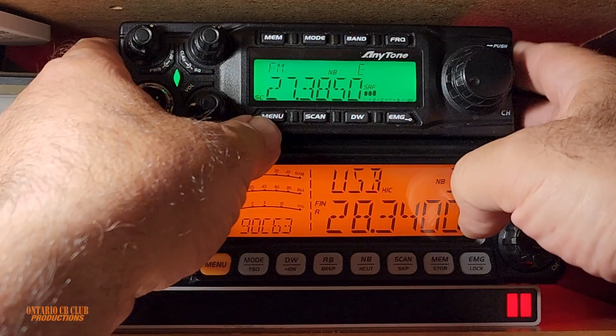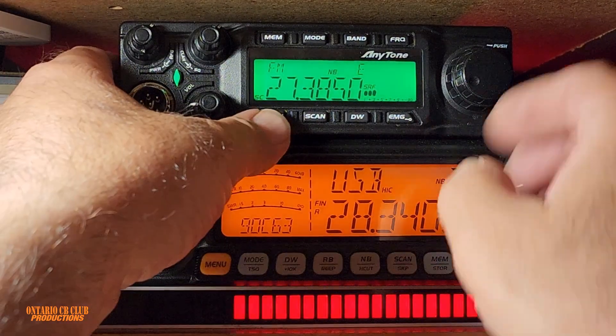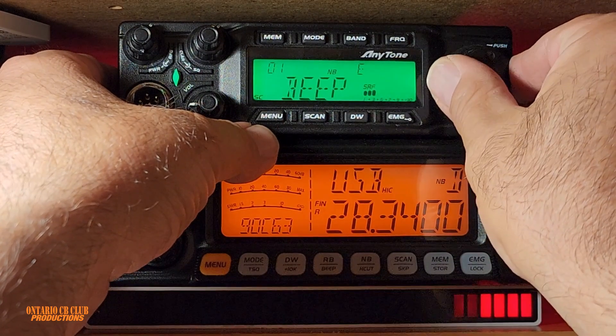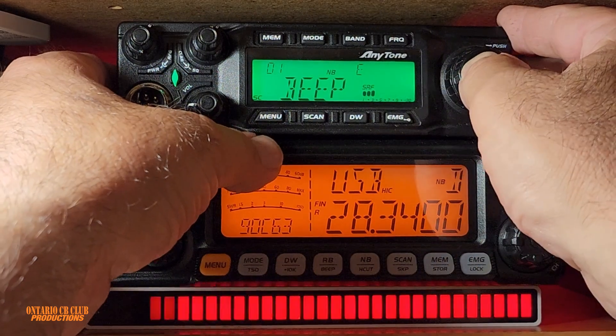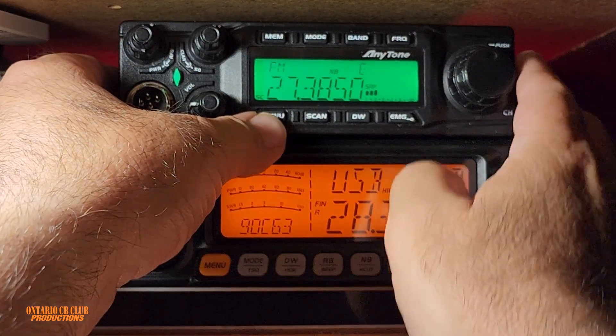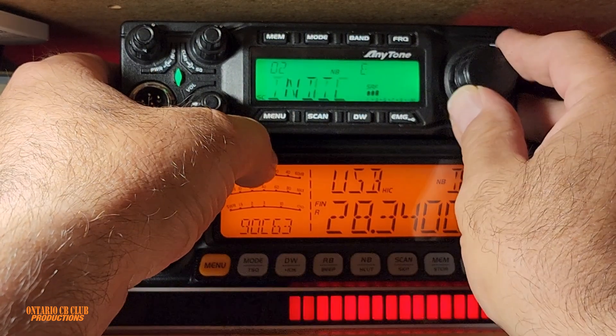Right now I have it on the green color — this is not the default color, it will change when we do the reset. Also the beep is currently set to off, just to show you what's going to change.